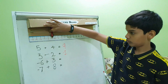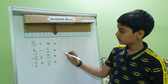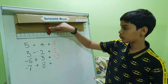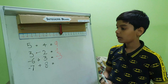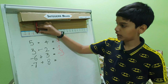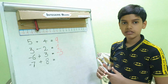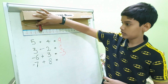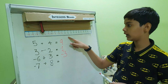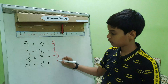One, two, three — the answer will be minus three. The fourth question is minus 7 plus 8. We need to go to the left side, minus 7, then again we need to go towards the right side eight steps: one, two, three, four, five, six, seven, eight. So the answer will become one.